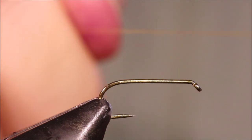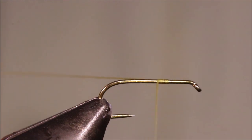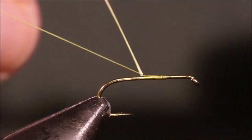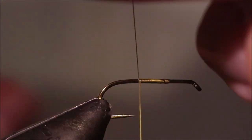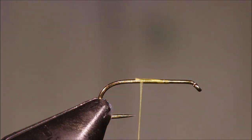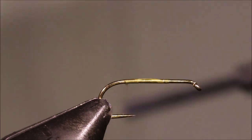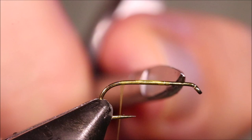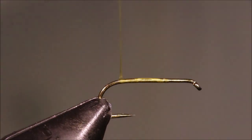I've got my hook on my vise — this is a size 14 TMC 100 BL, so it's the barbless version. I'm starting my thread; this is 70 denier UTC in hopper yellow, but you can change the colour if you want. I'm running a bed of thread from the one-third point of the shank and coming right back to the bend.